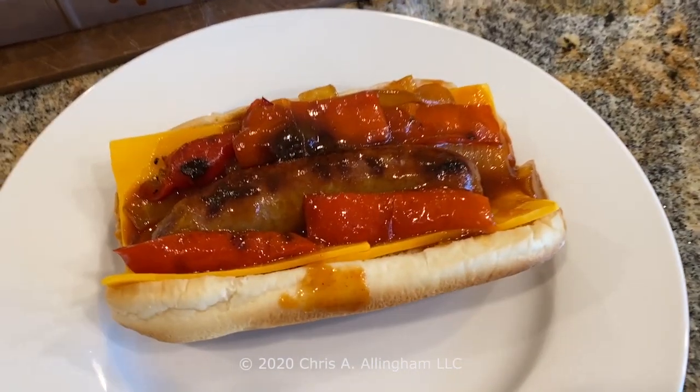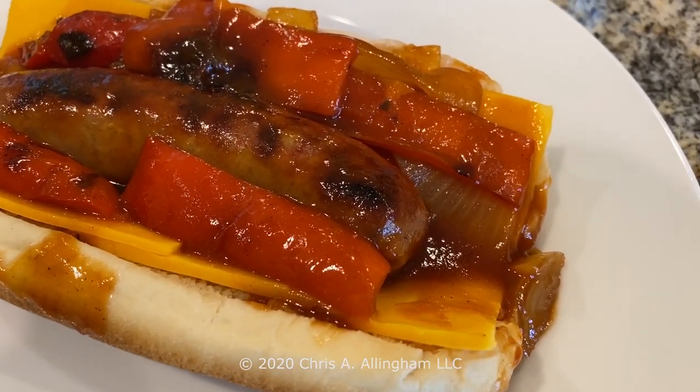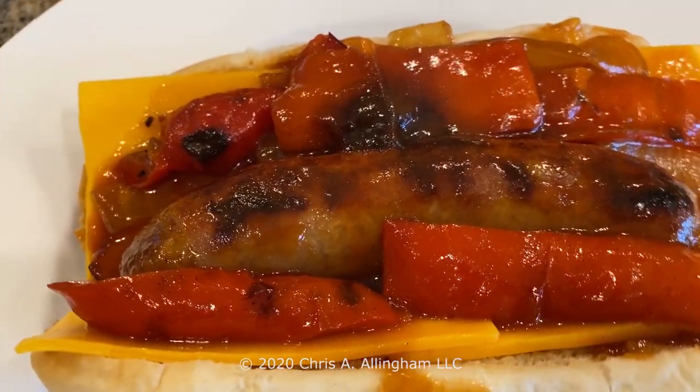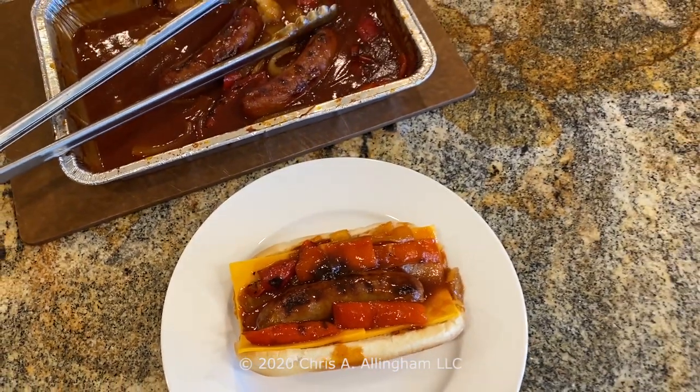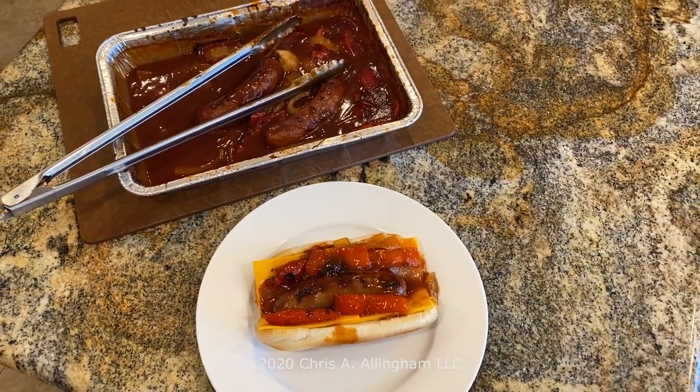Now it's time to assemble your brat. Place one or two slices of that good Wisconsin cheddar cheese on a roll. Place the brat on top of the cheese. Add some peppers and onions and a little bit of extra Secret Stadium Sauce from the bath to your liking and enjoy. It makes an absolutely delicious bratwurst. Special thanks to my friend Jim Lampe for turning me on to Secret Stadium Sauce and providing the bottle of sauce that was used in this recipe. Give it a try — you will enjoy brats in Secret Stadium Sauce.